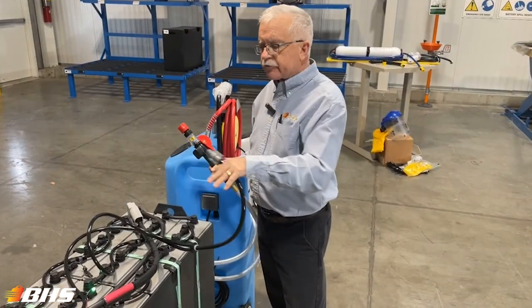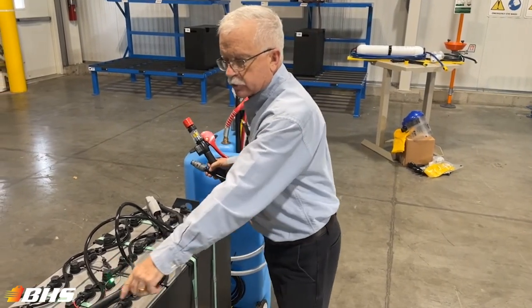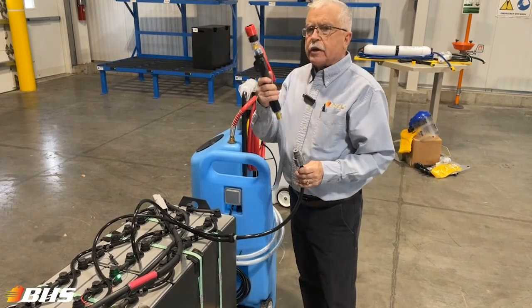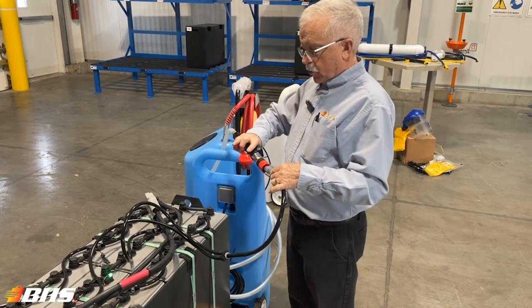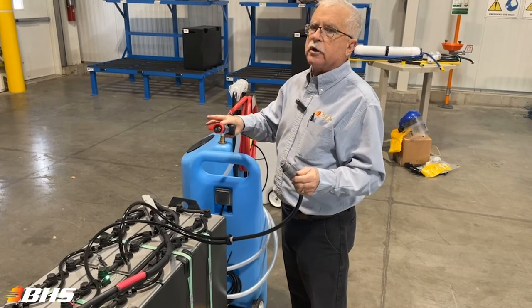If you're using automatic filling systems, which are equipped to the top of the battery with connecting hoses and special vent caps, this would be the coupling that you would need for that. Simply attach here, pull the trigger, and watch the flow indicator — when it's stopped, your proper water levels have been achieved.